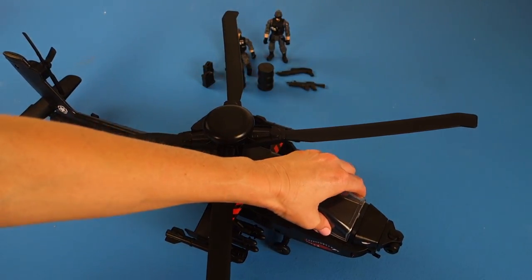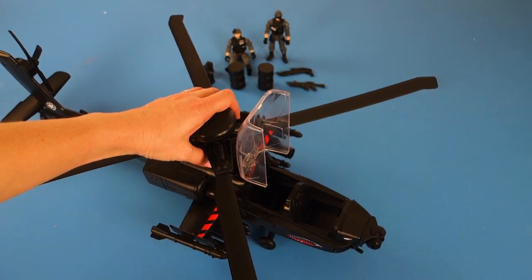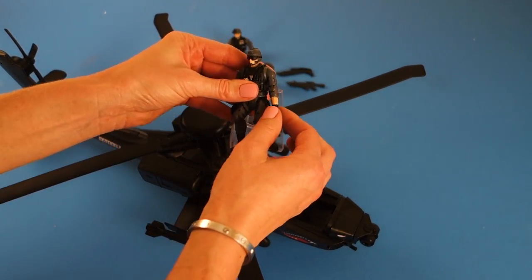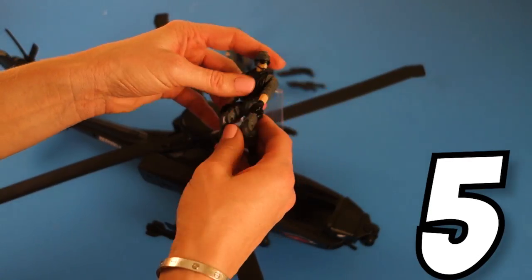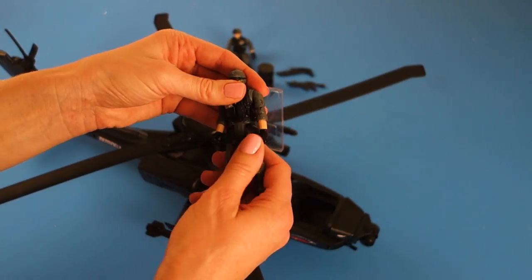You can lift up the center here — the cockpit — and put your action figures in. So we have our pilot here. He's an awesome pilot. His legs move and bend, his arms move and bend. He's got nine articulated points, which is really cool.